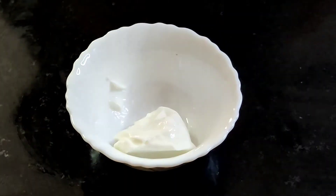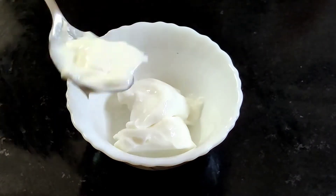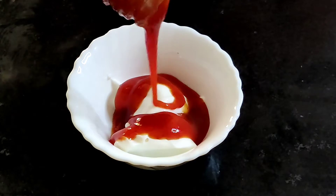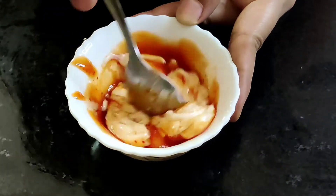Now to make a spread, take mayo in a bowl and add tomato ketchup. Mix it well and keep it aside.